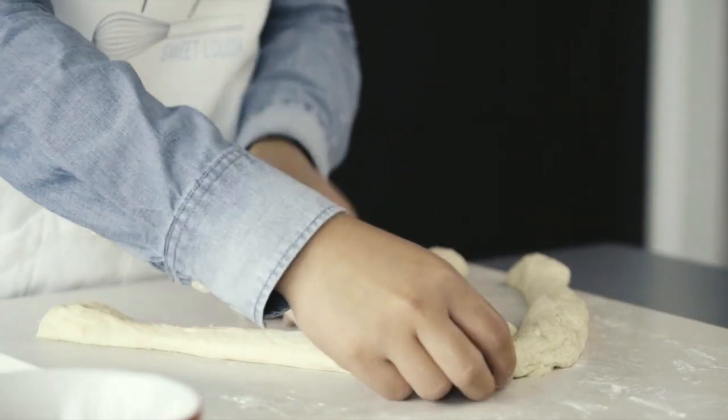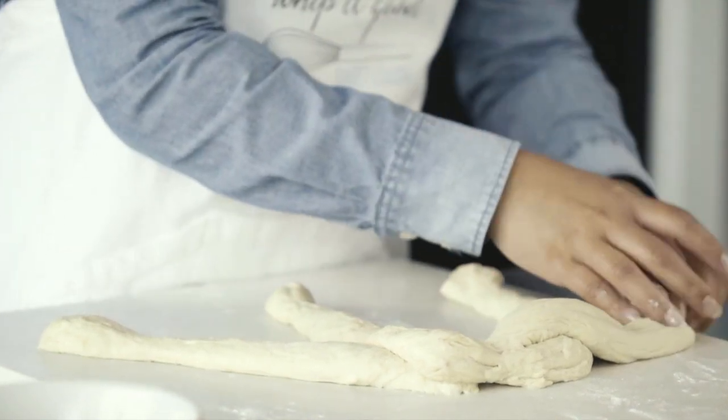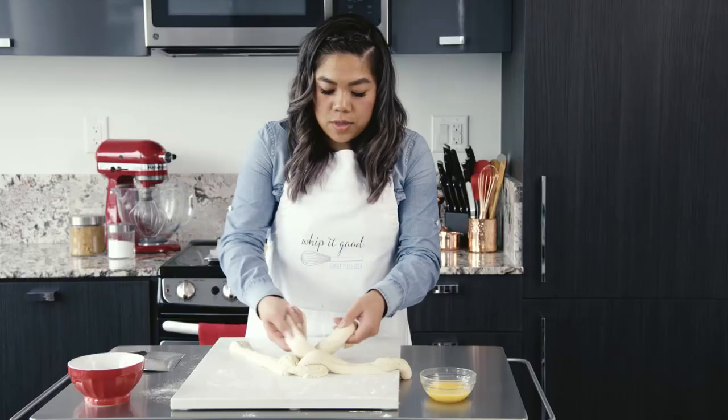So right over left, then I'm going to repeat it on the other side, right over left. And then I'm going to take the left one and go over the middle part.